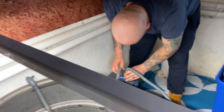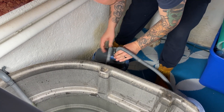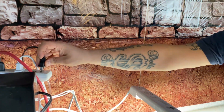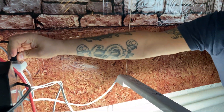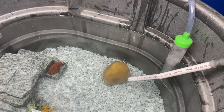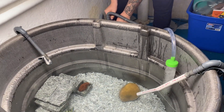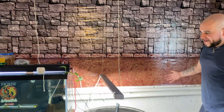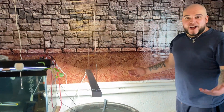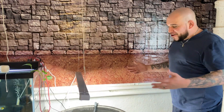Scary moment — we are going to plug in the filter and keep our fingers crossed, because these things never want to work right the first time. Let's see what happens... there you have it! It took some mouth power to get it going — these filters can be a pain to start — but it's up and running. That is our DIY tiger oscar stock tank pond!